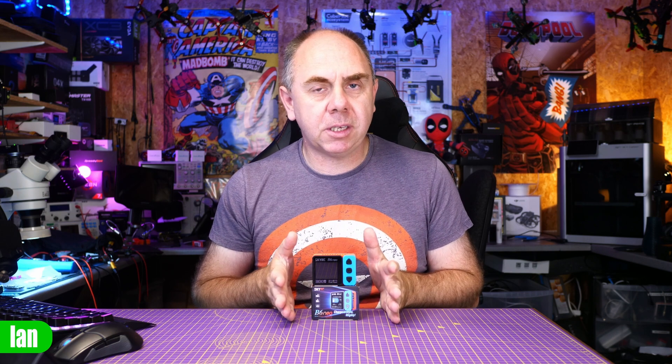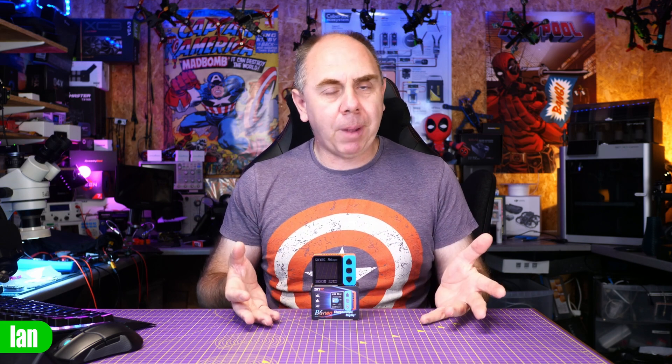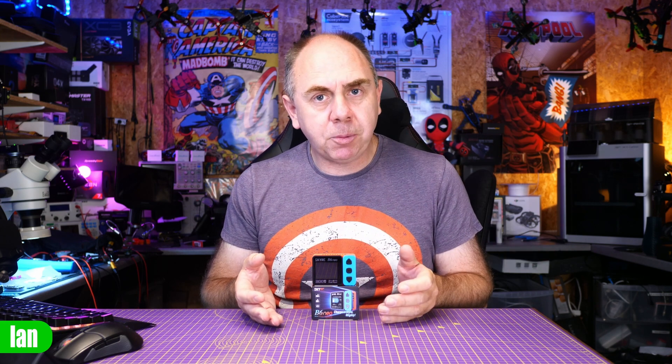Overall, what is not to like about this charger? Small, portable, lightweight, up to 200 watts output, battery testing, and that USB-C capability. The only thing I'd have loved would be a USB output to use it as a power bank with a LiPo, but that's not the end of the world. For around £30 to $35, you're getting a good battery charger with decent output — an ideal charger for the backpack or as a spare in the workshop. Thanks to SkyRC for sending this over. If you have any questions please let me know, and thank you for watching. If you'd like to support the channel there's a Patreon link in the description. Stay safe!